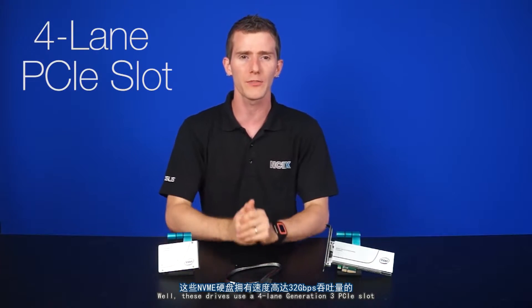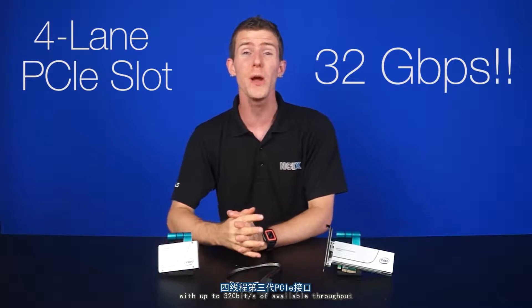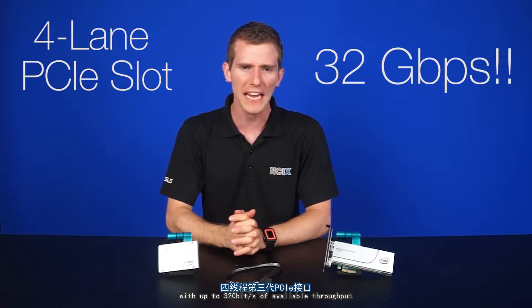So how much bandwidth, you ask? These drives use a four-lane Generation 3 PCI Express slot with up to 32 gigabits per second of available throughput. SATA 3's 6 gigabit per second suddenly pales in comparison, doesn't it?